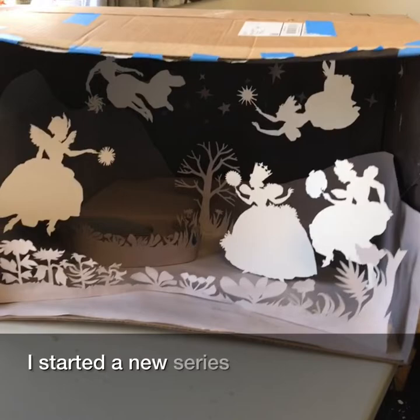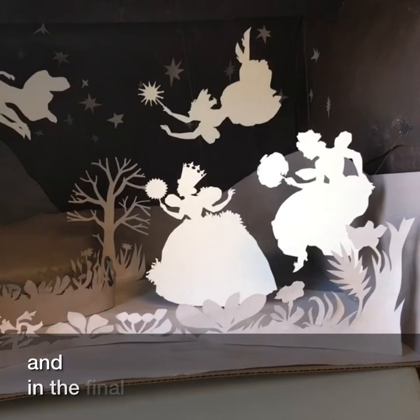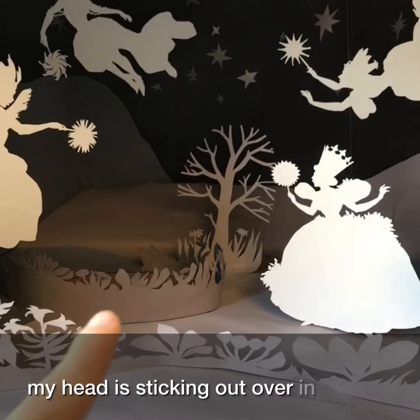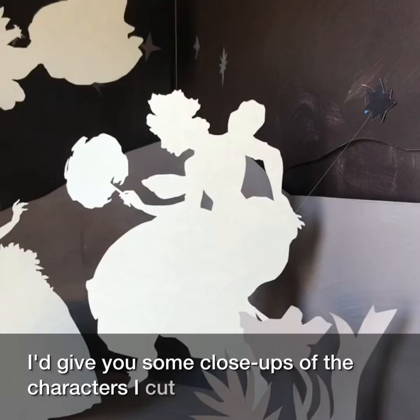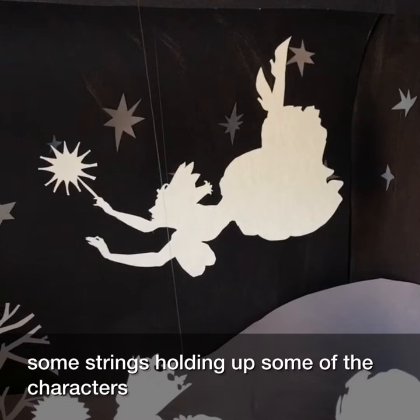I started a new series called Quarantine Daydreams. And this is the first shadow box, titled Tooth Fairy Garden. In the final post, my head is sticking out over in that weeded area over there. But I thought I'd give you some close-ups of the characters I cut out. It's made out of paper. You can see some strings holding up some of the characters.